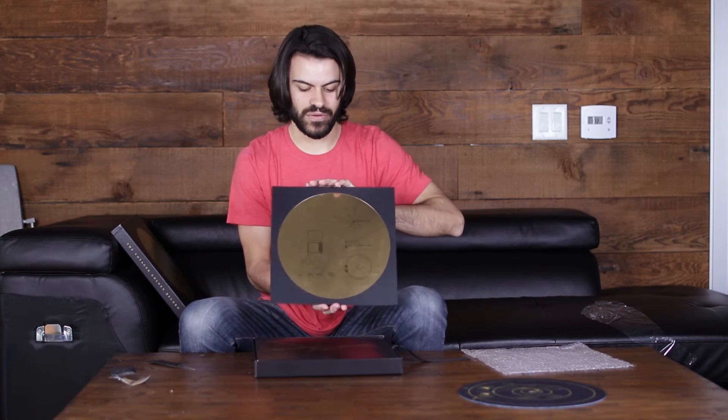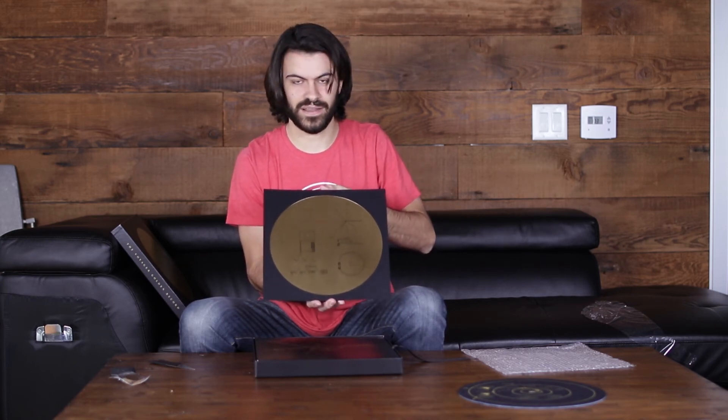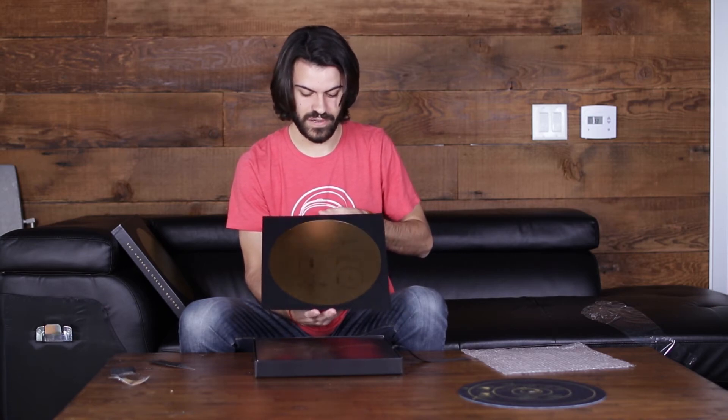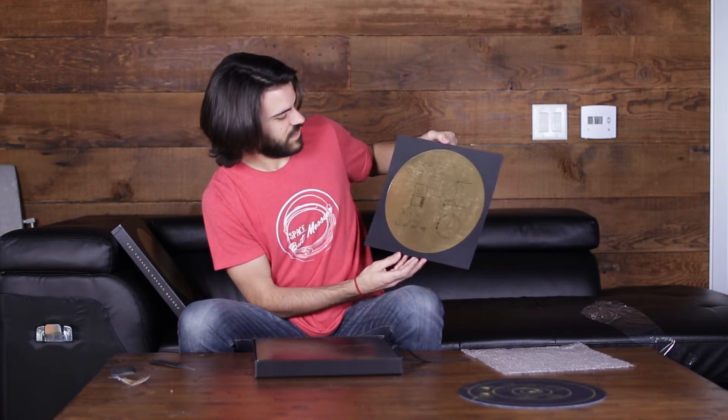Next we've got a foil print of the cover that you saw originally. This is so cool — meant to be framed and hung, obviously. A very cool replica of the cover; they did a really, really good job with this as well.